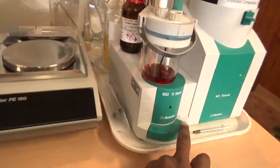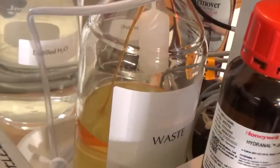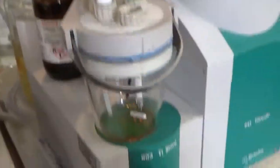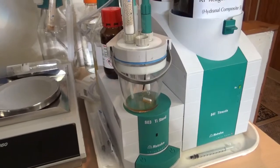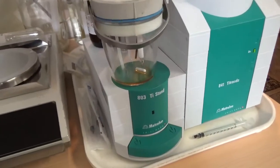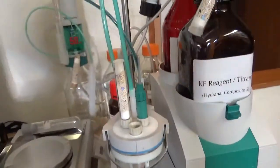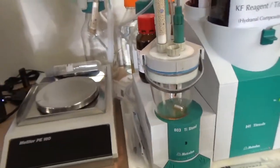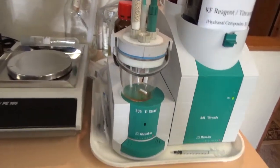At the end of the titration, discard the solution by pressing exit, and the cell is ready for the next sample. Every time you insert a new sample: take a fresh batch of ethanol solvent, condition it with the Hydranal titrant, and after conditioning is done, add your sample to determine moisture content. After titration, clean the cell again for the next sample. This completes the overview of Karl Fischer, potentiometric chloride, and acid-base titration using Metrohm equipment.